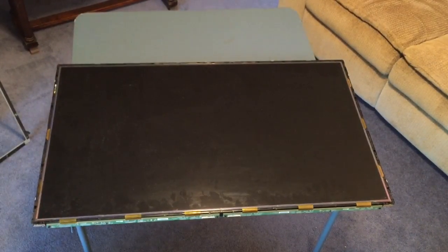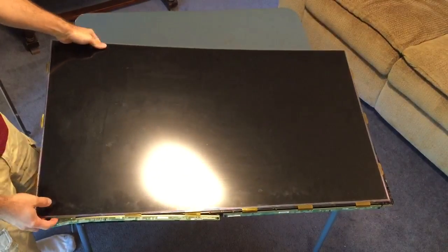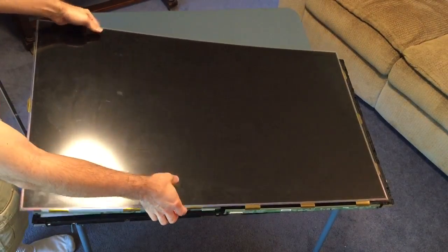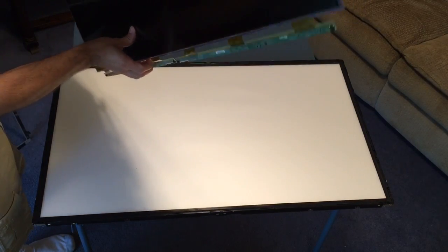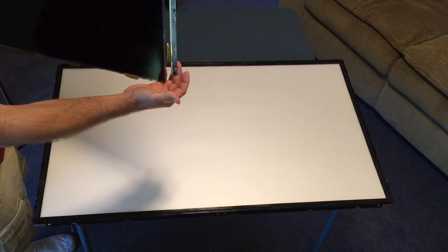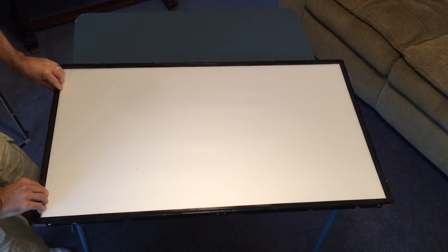Then you're looking at the LCD panel itself, and that sits on top of this plastic and metal frame. Here it is — look how thin that is. It's connected to these printed circuit boards called the buffer boards. That's your whole panel: that is liquid crystals.